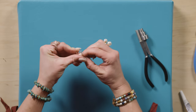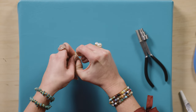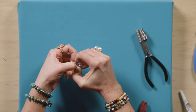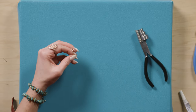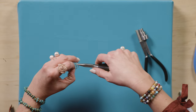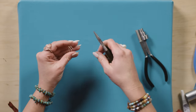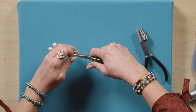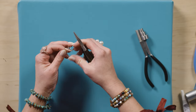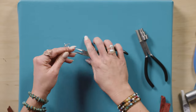Now start to spread these apart. You may need to pull the tails out a little bit more than other parts, and now we are ready to glue.